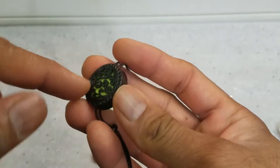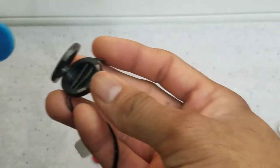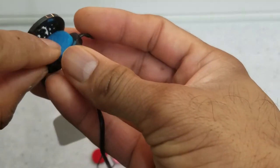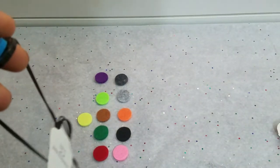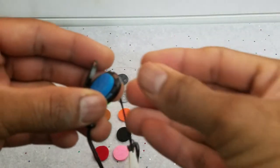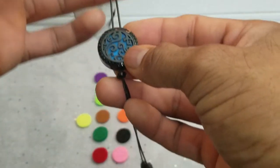Once you're done using one, open it up, get the pad out, and put the next pad in. Take the dropper, put one or two drops of the essential oil or perfume that you want to infuse around you, put it in, close it, and wear it as a pendant.